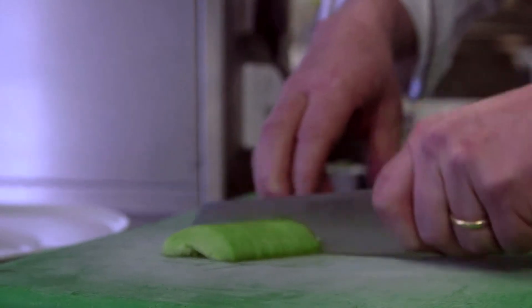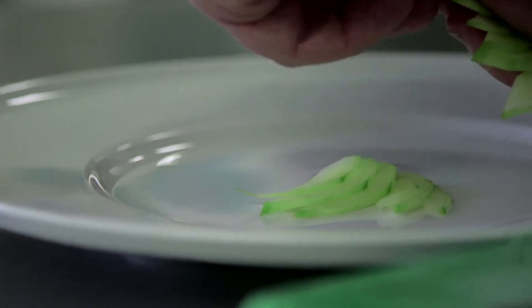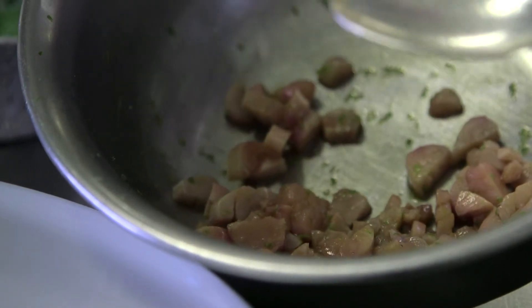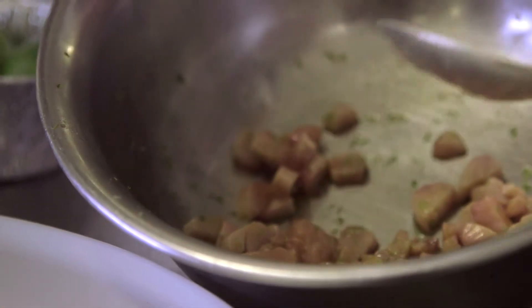This is a nice chef's touch where we're going to make a fan of cucumber around the base of the tartare. We take the mackerel from the fridge — that's been for about five to ten minutes and it's started to firm up now.